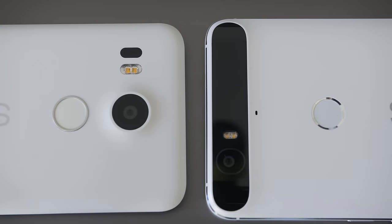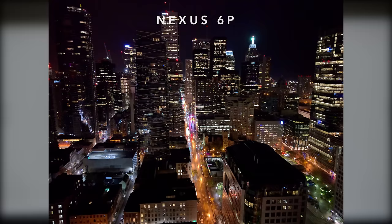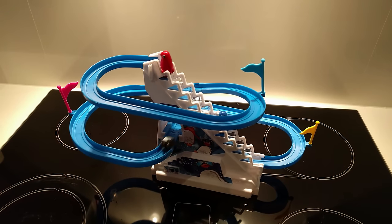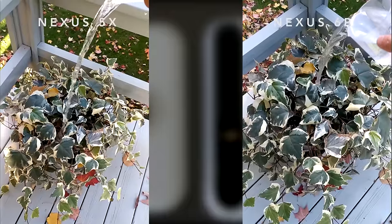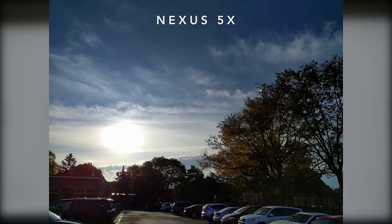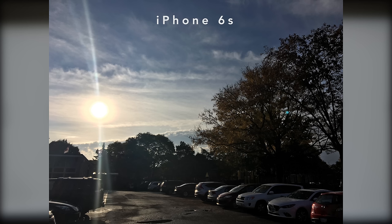Both share the same rear camera: 12 megapixel with laser autofocus, and for a Nexus device the camera is superb. Photos with good lighting are excellent; photos in dim light are pretty good. The dynamic range when it's really bright isn't great, so for outdoor shots you get some clipping in the whites and lose some detail. It records 4K video at 30 frames per second, which looks really nice. The 6P has better slow-motion video at 240 frames per second instead of the 120 on the 5X, and the camera app feels a little quicker on the 6P, but the images between the two are really similar. Visually I prefer photos from the Note 5, the G4, or the iPhone 6s, but the photos on the 6P and 5X are right up there with the best smartphone cameras, which is crazy for a Nexus device.